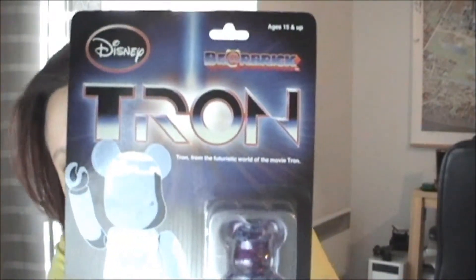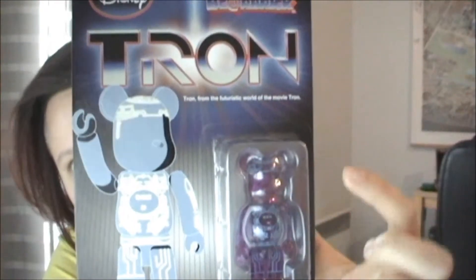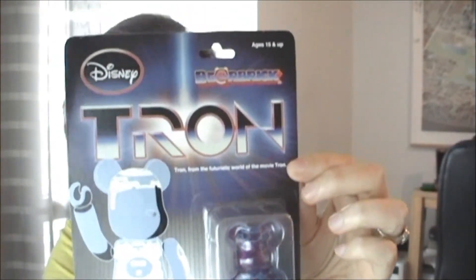The other art toy is this one — it's Tron, and you can see him right there. It's the famous little guy's Bear Brick. This one I got at a convention in Paris — it was an anime convention. I don't remember which one, but I had walked past it and decided I couldn't leave without it, so I picked it up.